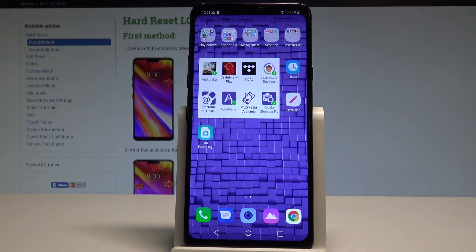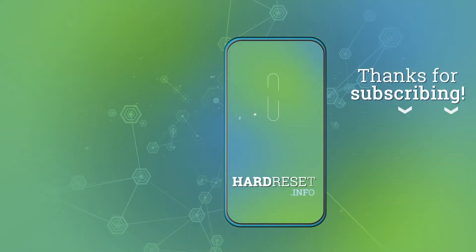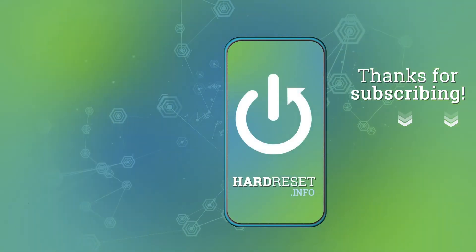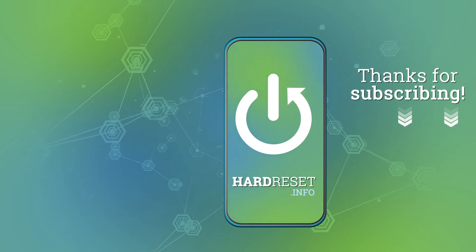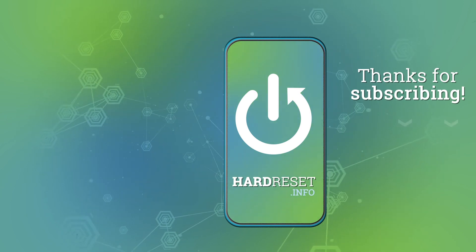Thank you for watching. Please subscribe to our channel and leave a thumbs up under the video. I'll see you next time.